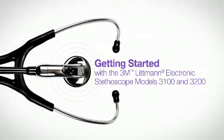This video will walk you through the basics of setting up and using your Littmann Model 3100 and 3200 stethoscopes.